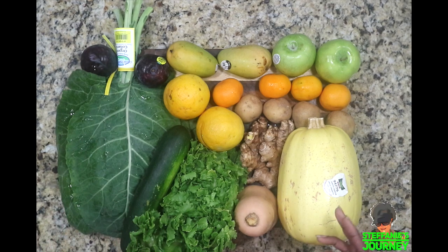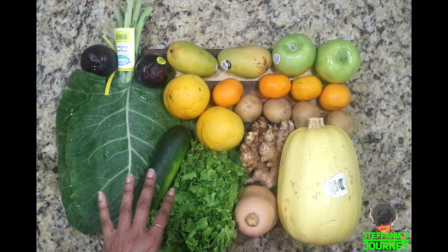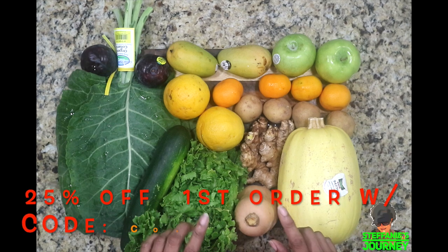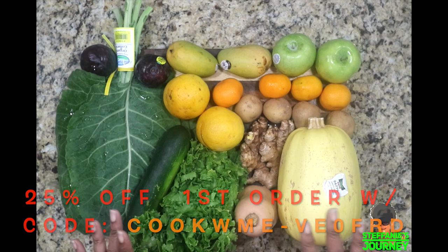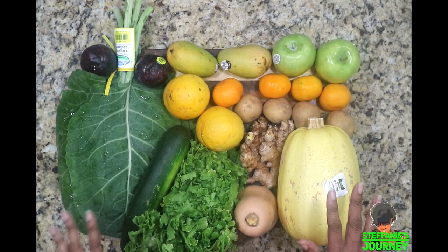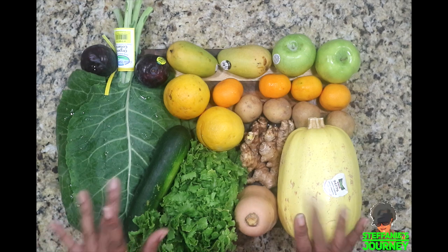That is it for my box. I get the Mischief box — the small one — it's $22. They have a bigger box that's $33. My box is between 10 and 13 pounds; the Madness box is between 18 and 22 pounds of produce. You can get it weekly or bi-weekly. I'll leave my code below — you get 25% off your first box, and I get 25% off my next box. Thank you guys for stopping by, I hope you enjoyed the video, and I look forward to seeing you all in my very next video — bye-bye!